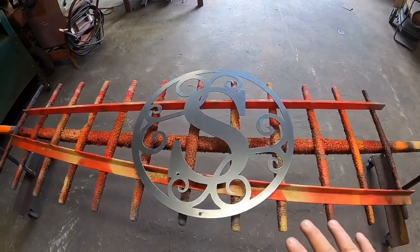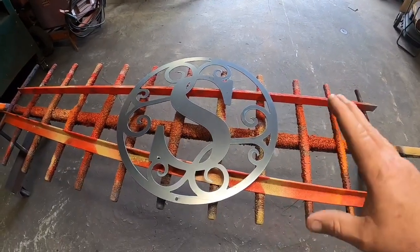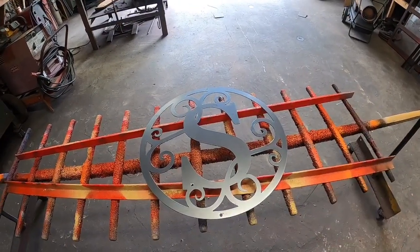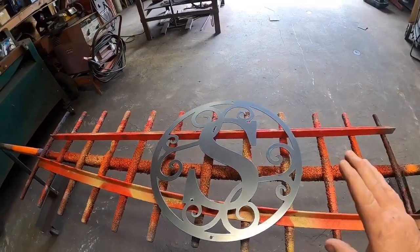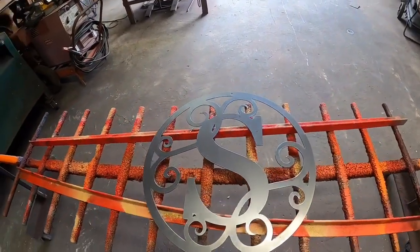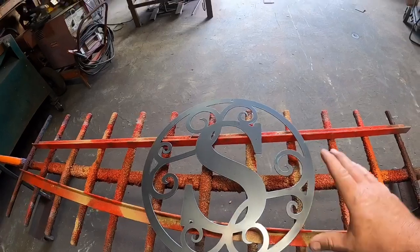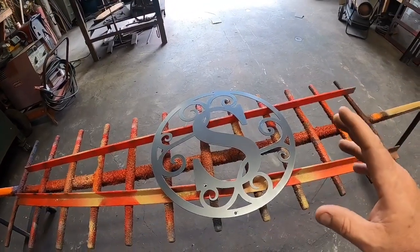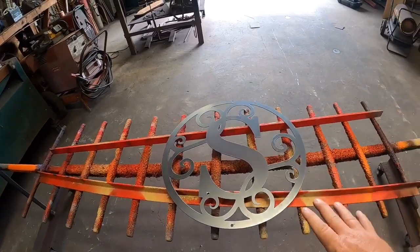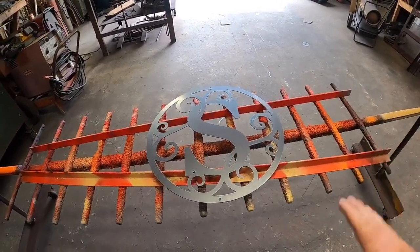A lot of people like to do wedding monograms where they get the last name in and the date. We're always trying to incorporate that stuff. We've had several of those go out the door and they seem to be a big hit. I thought I'd show you this monogram — it's a little simpler. Some people think this is a little busy; I think it's more on the simple side, but that's just me.